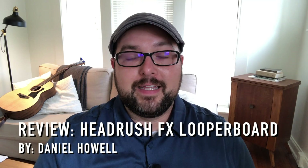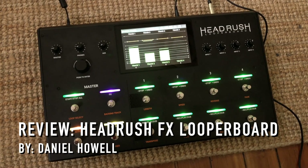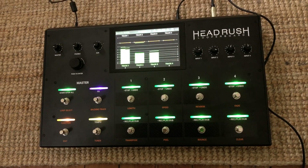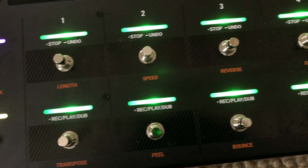Hi there, my name is Daniel and this is a short review of the Headrush FX Looper Board. I just got it a couple of weeks ago and I've actually already used it for two different gigs, so I thought it would be helpful for me as a live looping performer and a singer-songwriter to take a few minutes and tell you what my initial impressions are, just in case you happen to be looking for one as well.